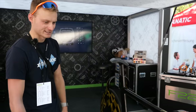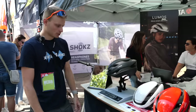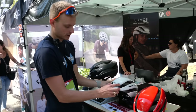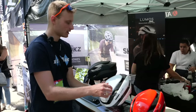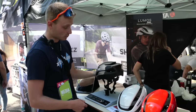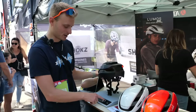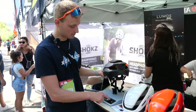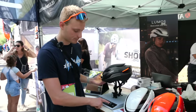Lumos helmets, as the name suggests, have lights in them. It's actually quite subtle on the front — this bit lights up — and then on the rear as well. This one also has indicators, and this little button goes on your bars. It's also compatible with Apple Watches. Do you reckon that improves your safety? Let us know down in the comments below.